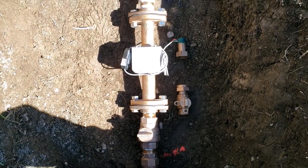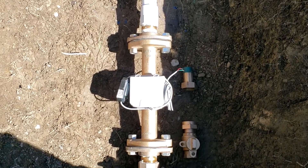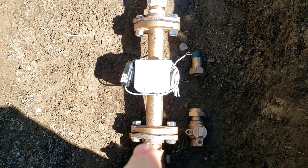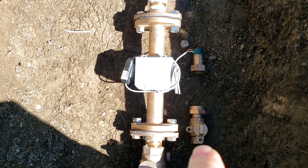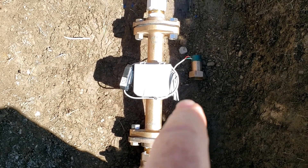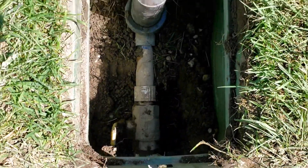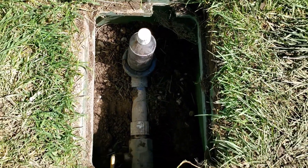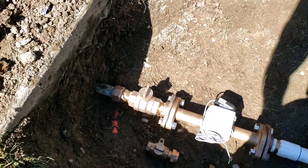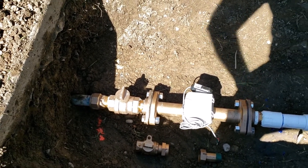The section of pipe has been removed with the old components, and the new meter for the secondary system has been installed. This is a slightly bigger line for the public works site. Most residential applications are going to have a three-quarter or one-inch pipe fitting that will go on either side of the new secondary meter. A shutoff valve and the filter will remain if the application has that; if there's no shutoff valve, the city will install one in front of the meter.